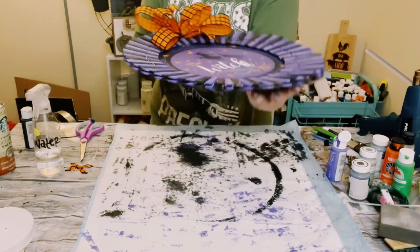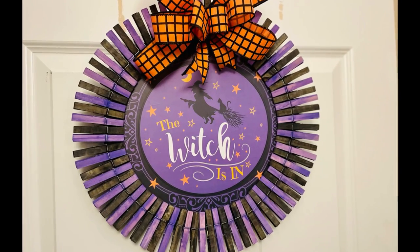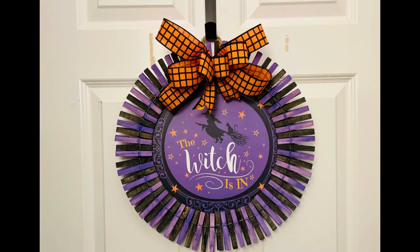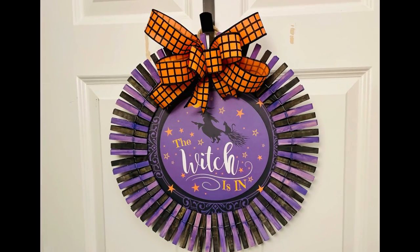And there you go, guys! I think this came out so gorgeous — super inexpensive, all Dollar Tree items. I hope this inspires you to create your own in your own special way. If it did, please be sure to sprinkle the love. Thank you so so much, and I hope y'all have a good rest of your day!